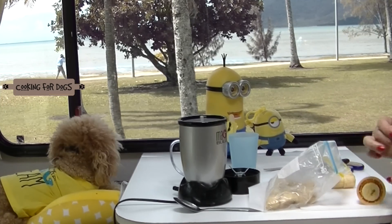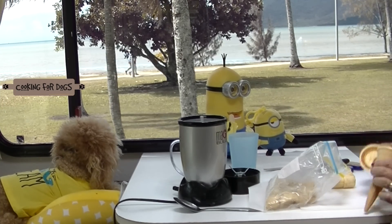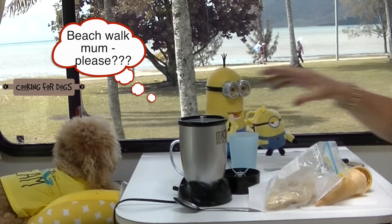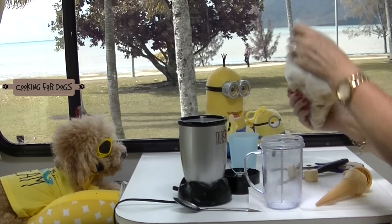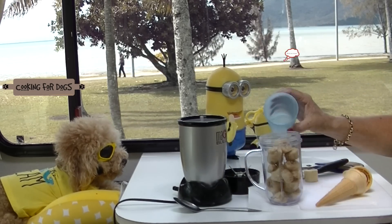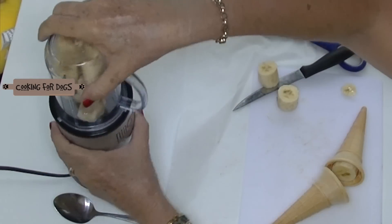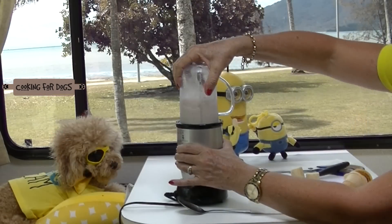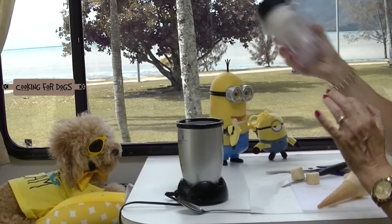Here we have our frozen banana slices and I've saved a couple of pieces of bananas because we're going to pop them inside the cone like this and put the ice cream on top. Now take your frozen banana slices and pop into your whiz. Add some water. Give it a shake if it jams.